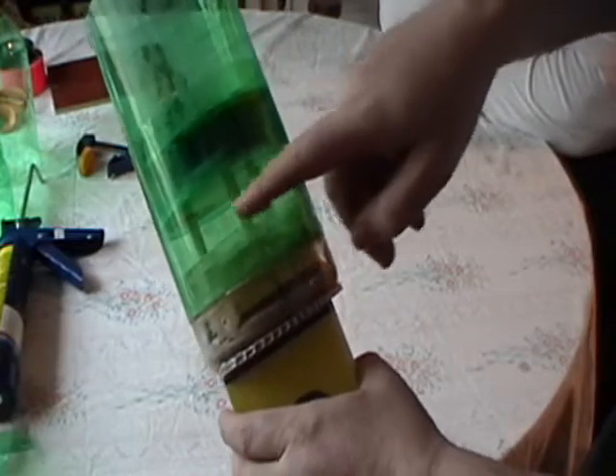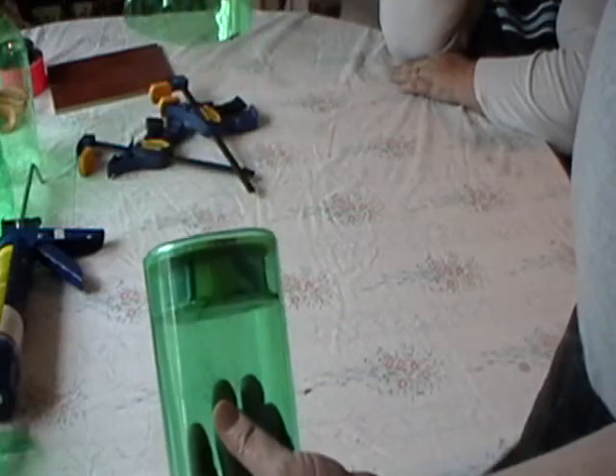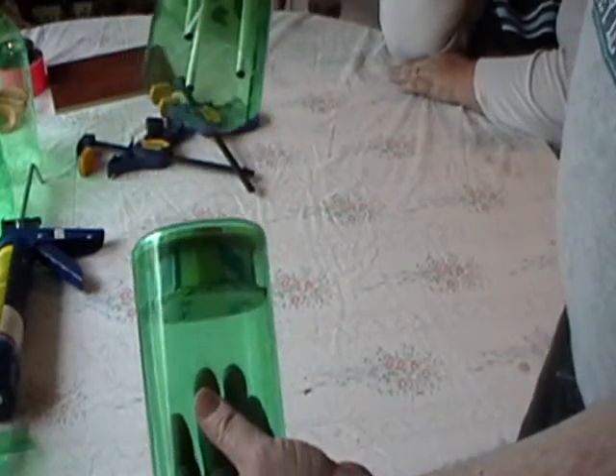Your primary parachute will sit in here. Your drag chute will sit in here. When the drag chute pulls, it will turn around and separate like that and pull out the main chute.